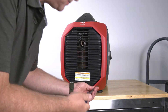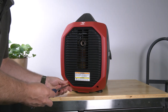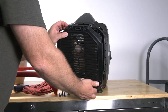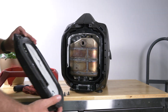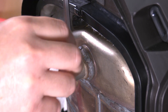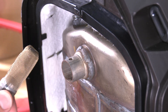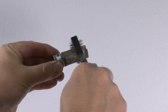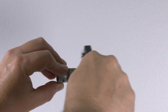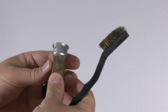To clean the spark arrestor, you'll need to remove a total of six screws. First, remove the two screws on the bottom of the rear cover and carefully separate the cover. Then remove the four screws that secure the muffler protector and set the muffler protector aside. Now remove the small spark arrestor screw and pull out the spark arrestor. Use a wire brush to clean the carbon deposits from the spark arrestor and inspect the screen for damage. Be careful to avoid damaging the screen. The spark arrestor must be free of breaks and tears. Replace the spark arrestor if it's damaged.